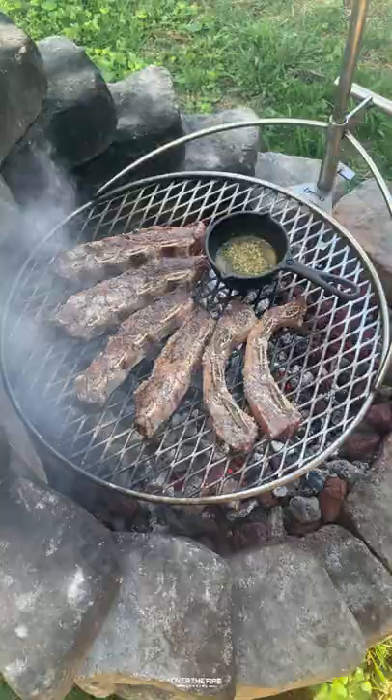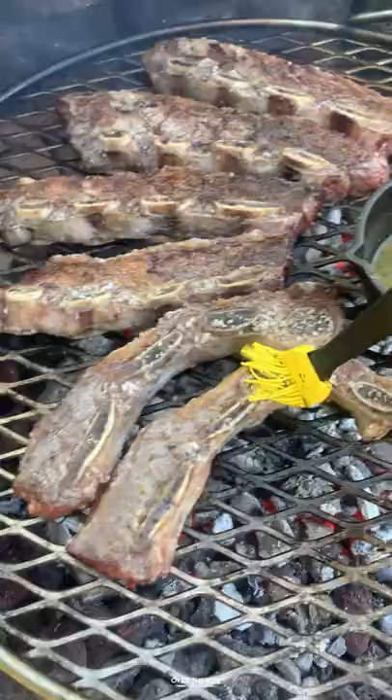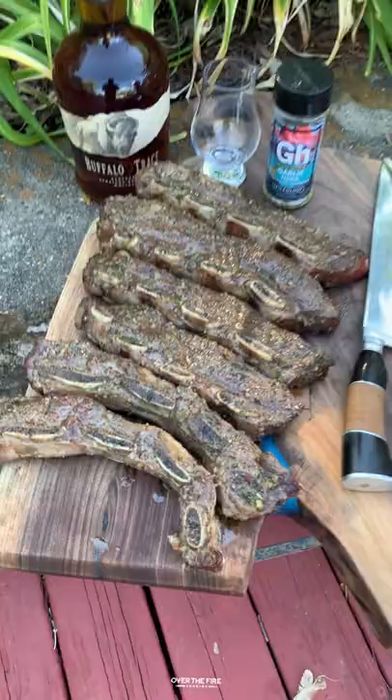We're going to add some butter, some red wine vinegar, and my garlic herb seasoning — you can find that on spiceology.com. Mix that all together and we're going to baste these guys for a couple of minutes, all the way until they hit about 130 internal.